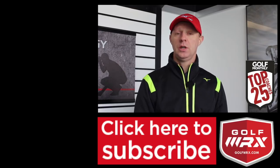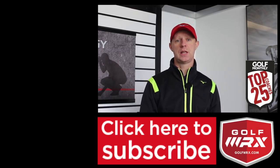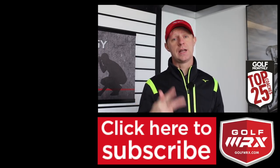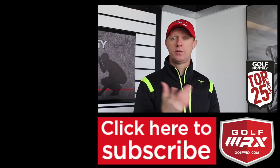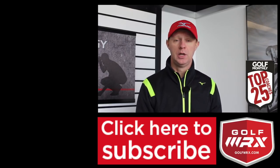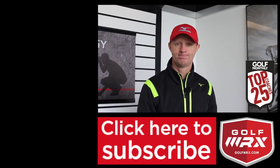As always, thanks for watching. Post your comments in the box below — I'd love to know if this helps you understand the reasons why you hit the ball fat, thin, or top it. Don't forget to subscribe to the channel, follow me on social networks — the links are in the description below — and I look forward to seeing you again next time on TrackMan Tuesday.